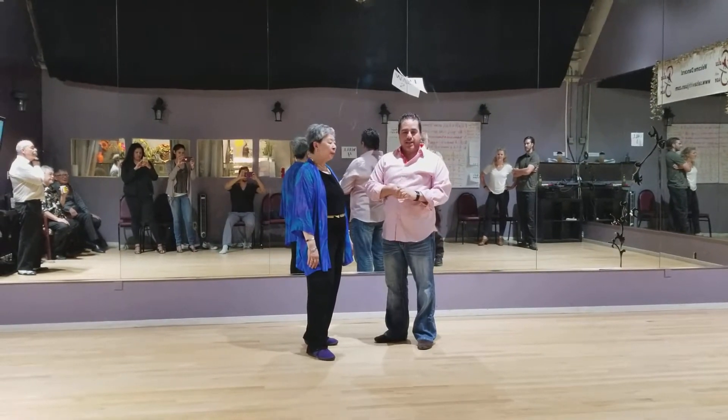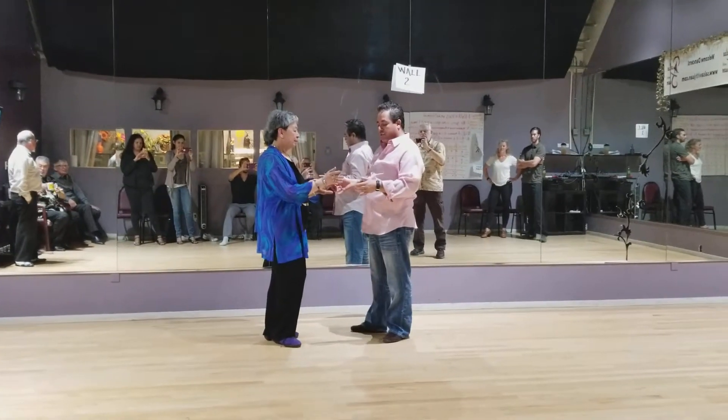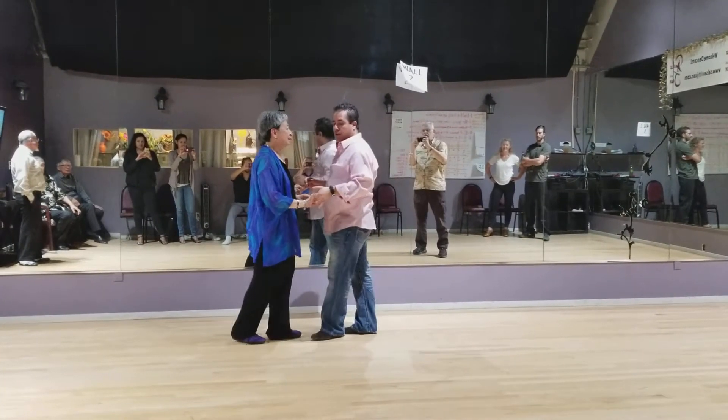All right, everybody, this is our practice class for Thursday, and today we start with the basic one.